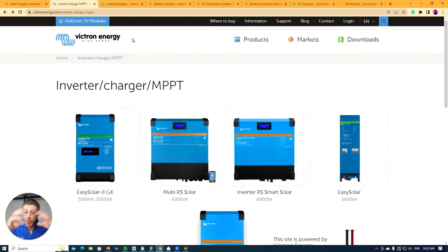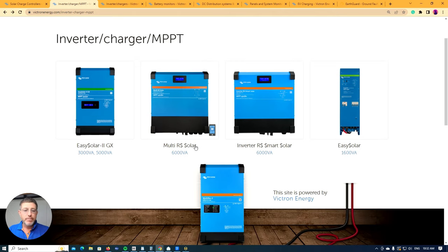The next thing we'll talk about is Victron's all-in-one units. These actually take solar and they're an inverter charger all-in-one, so you can put your solar panels straight into them, plug your generator in, and it'll charge your battery. A lot of the newer products are the Multi-RS and the Smart Solar.